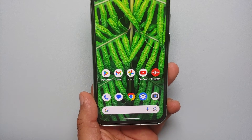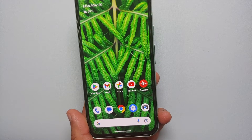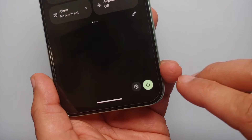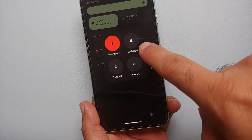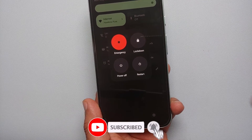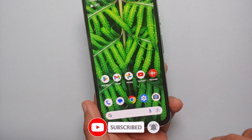The second way of powering off or getting back to the power menu is from your quick settings panel. Swipe down twice and on the bottom right you have the power button. Press this and we're back on the same menu, where you can put your phone into lockdown mode, power it off, or restart it.